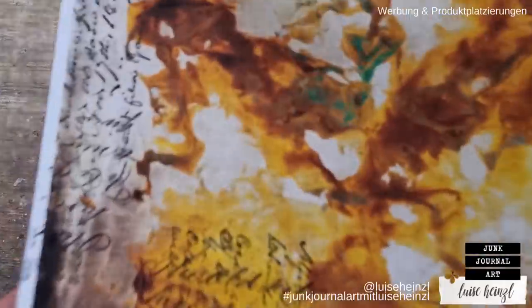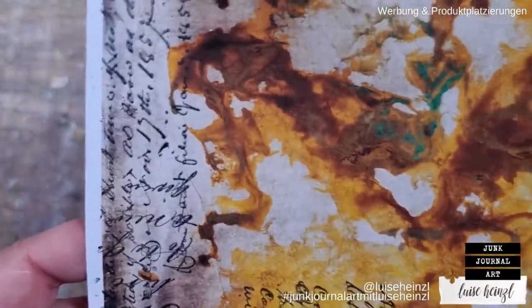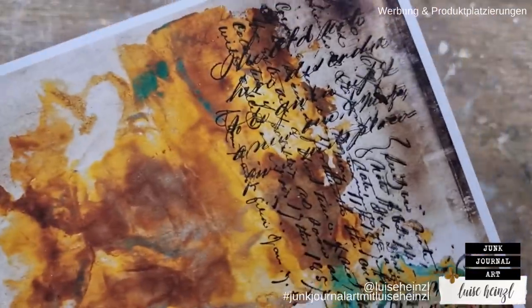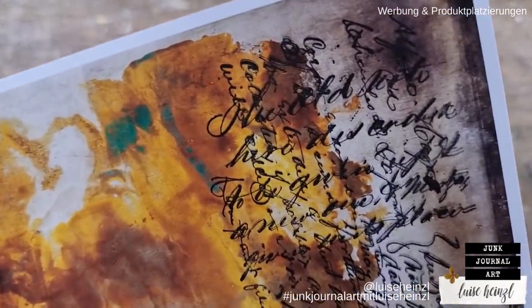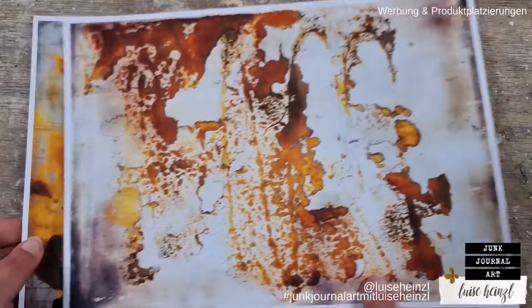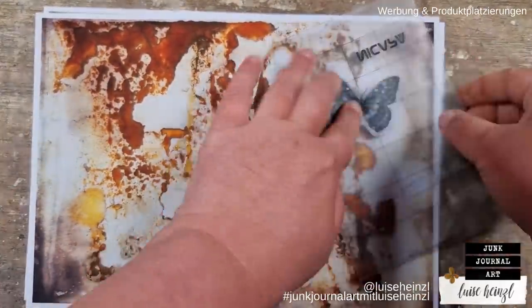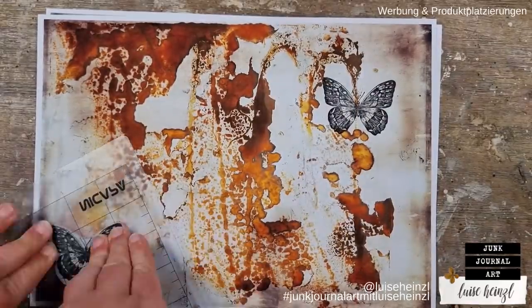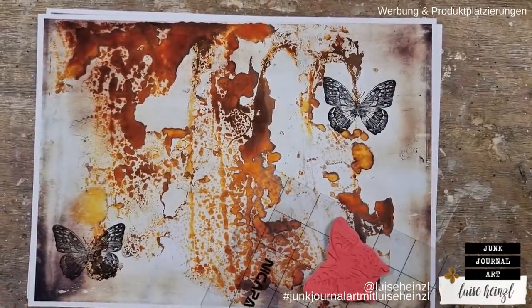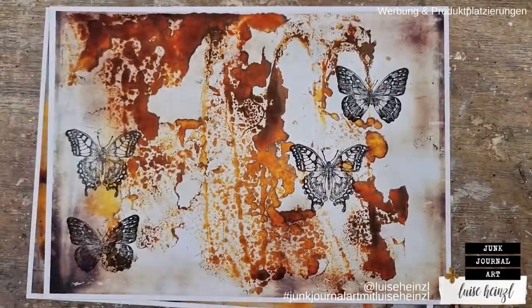I'm using this script stamp — this is one of the Tim Holtz Stampers Anonymous collection. This is really cool. It has this ledger script on it, and I really like that especially in those areas where the paper is a little bit more white. You can also stamp with less abstract things than the script I've used before.